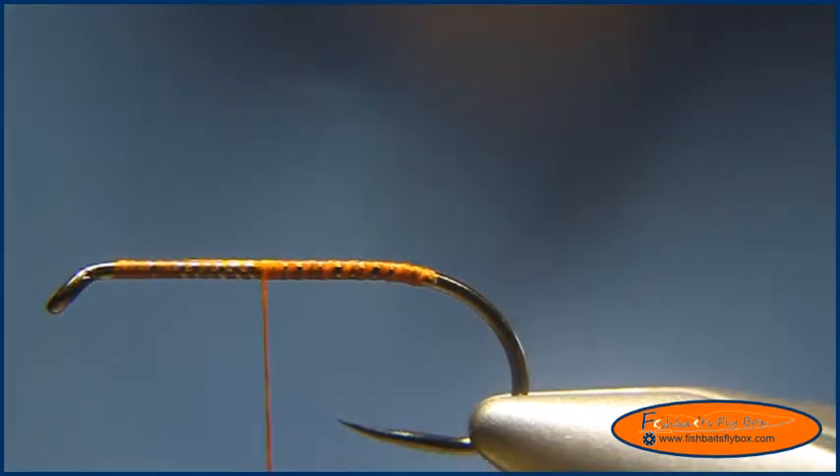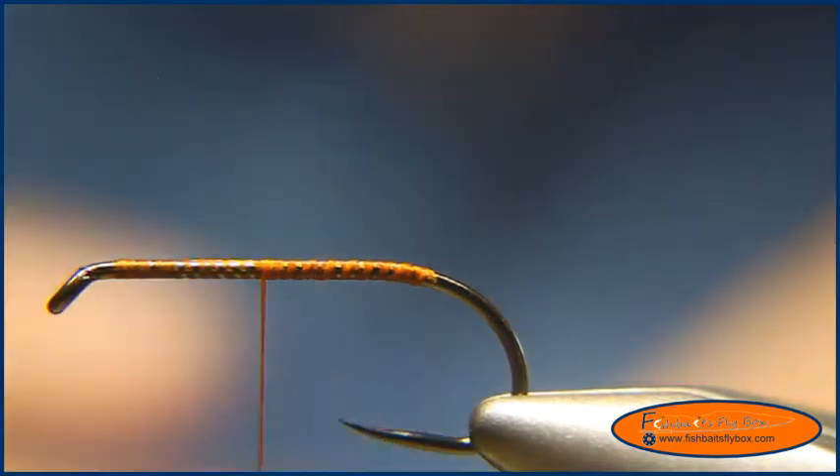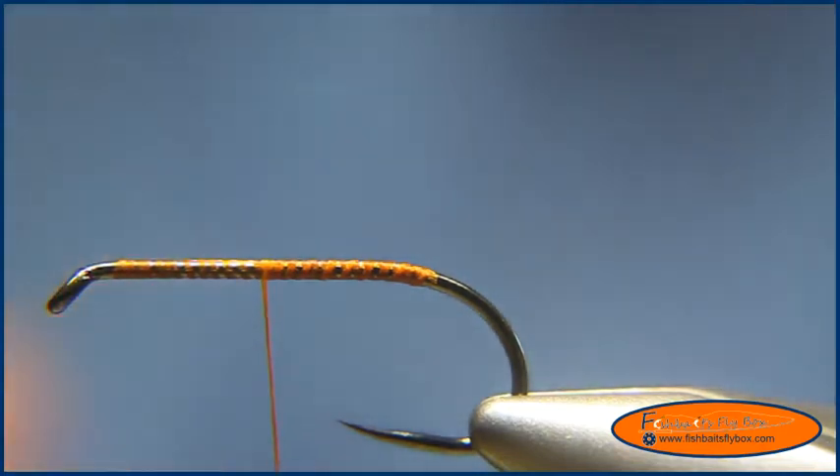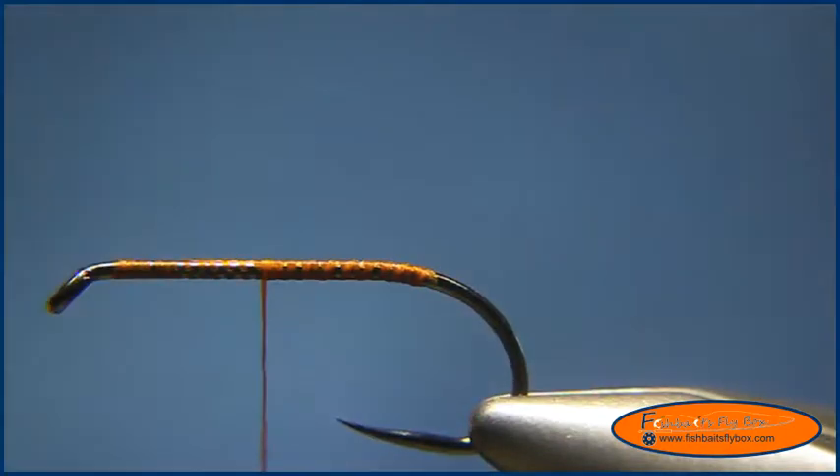Hello and welcome to this tying demonstration by Fishbase Flybox. Today I'm going to demonstrate how to tie a Pumpkinhead Mohair Leech. I recently had some success with this fly out of a stillwater reservoir and I wanted to share it with you.